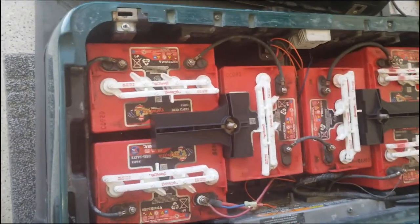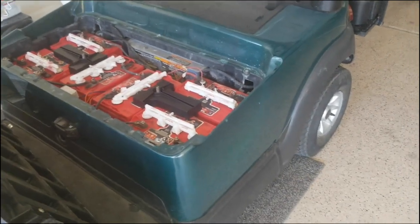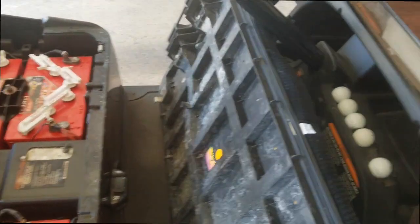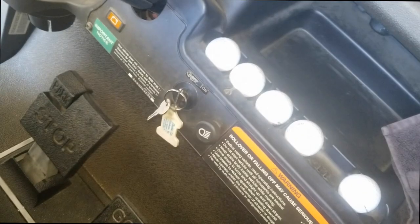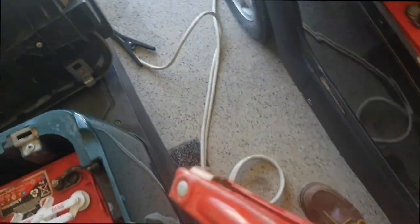I'm also going to pull the seat off. So here's what I'm going to do — my buddy pulls up his cart right next to here and we're going to jump this with a set of car jumper cables. I just pulled my buddy's cart up. I'm going to turn his key switch off, flip his tow/run switch into tow, and I've got out a set of normal battery cables.